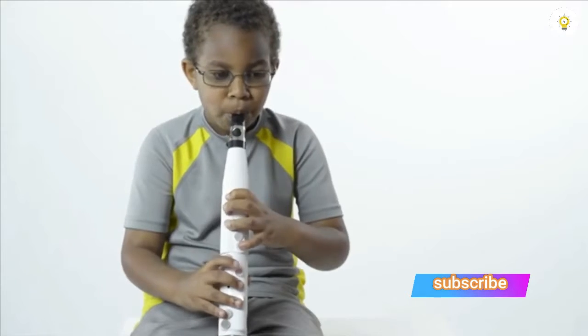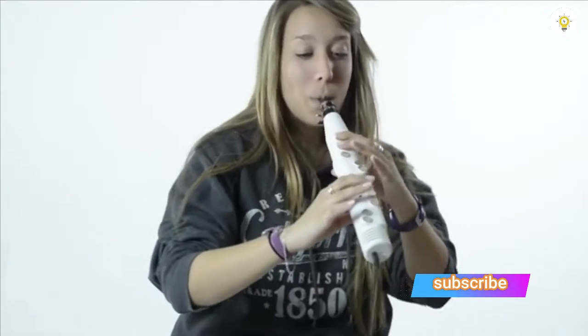We want to make playing an instrument affordable and accessible to everyone, so we're asking for your help to make the Vendor ES1 a reality. We've done all the engineering and have working models used by students and musicians. Now we need the funds to manufacture the ES1 and bring it to market. We believe that everyone can play a musical instrument — join us and help make music more accessible by sharing this message and making a pledge.